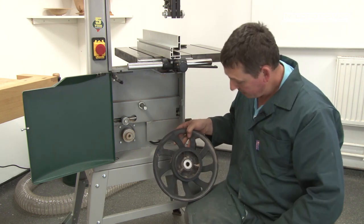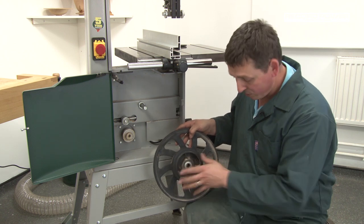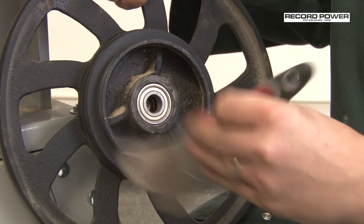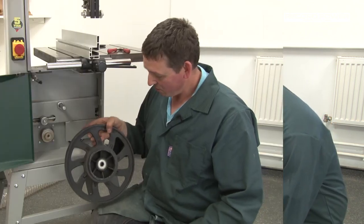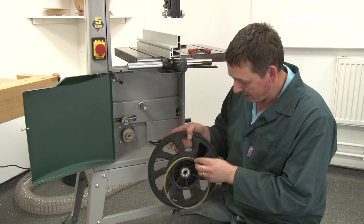You will notice a build-up of dust and dirt in the bottom of the cast wheel. At this point it's best to remove all the dust from the wheel — use a paintbrush or any type of brush to clean the wheel and remove all the dirt.